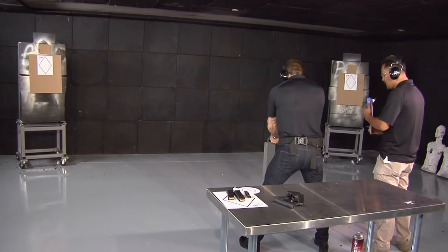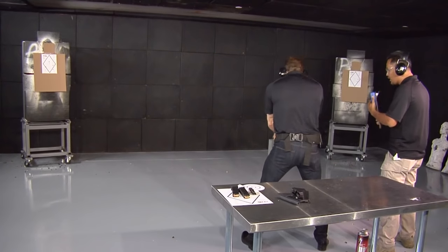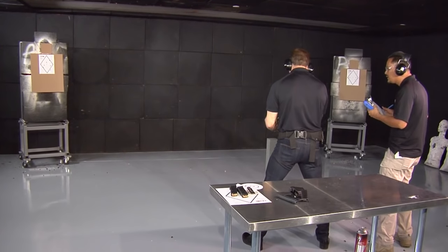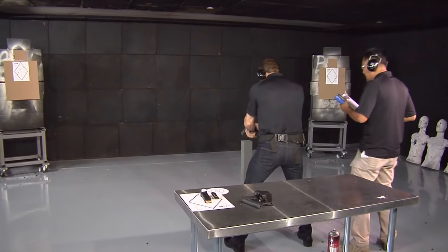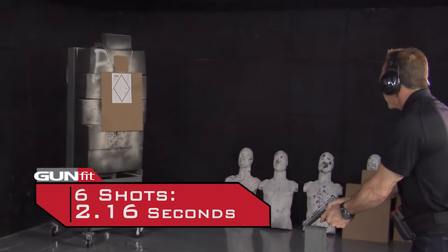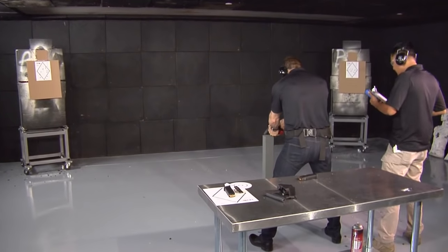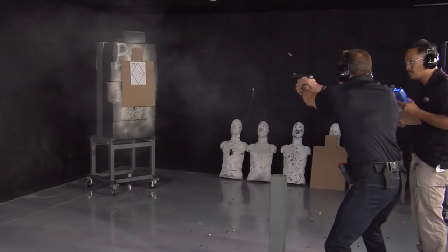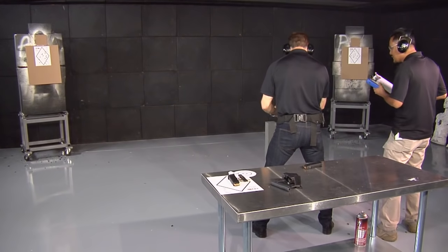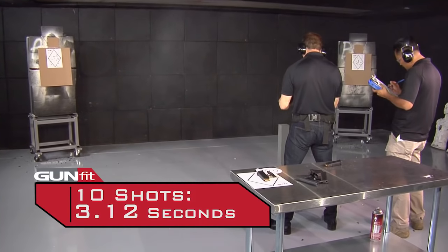Two and two, left to right. Standby. Nice — one point seven one. Two and two, right to left. Nice — one six eight. Good time. We are going three and three. Left to right — two one six. Right to left — two five three. Five and five, left to right. Three two four. Right to left — three two one two.